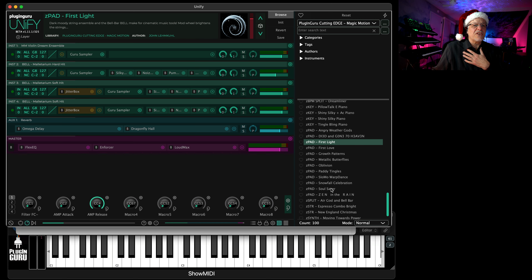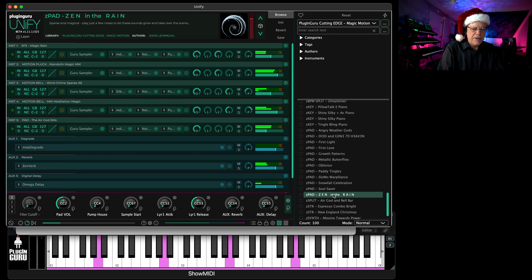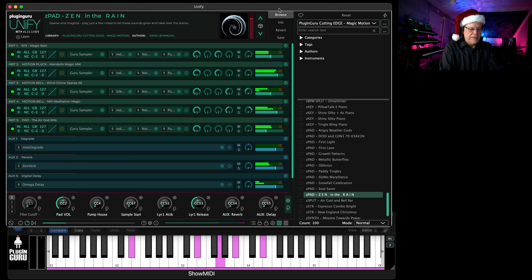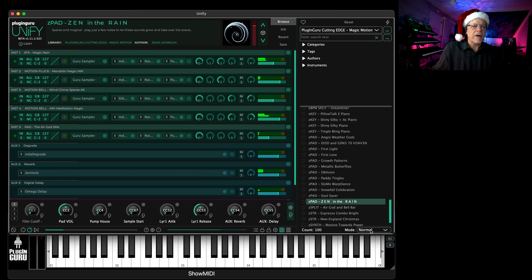The newest library I just released a couple of days ago is Beautiful Ambiences. And this is Magic Motion — it's all sorts of sounds that have motion just happening automatically. With Unify, this is the coolest secret weapon that many people don't know about. It's a host plugin, but we do things far, far deeper than just being a host. We can load all your plugins, so instead of five layers of our Guru Sampler, this could be five Serum patches playing at once. It's incredible.